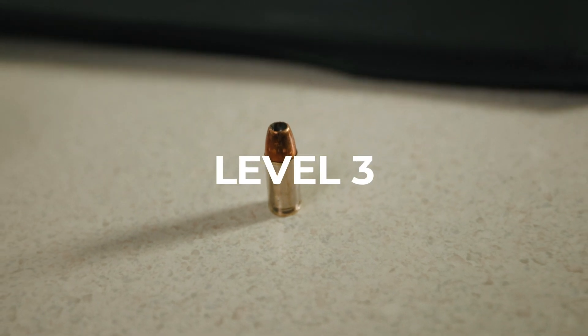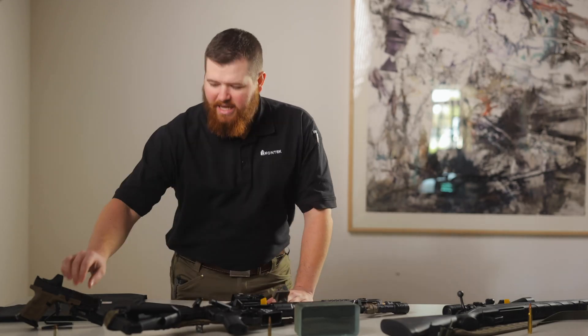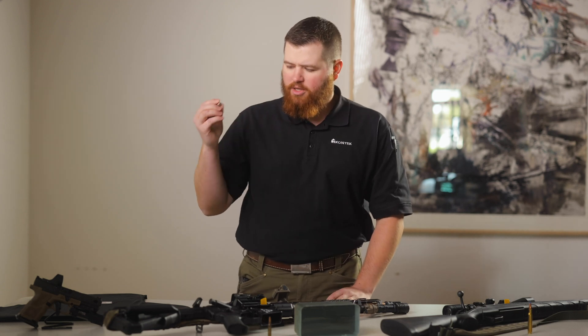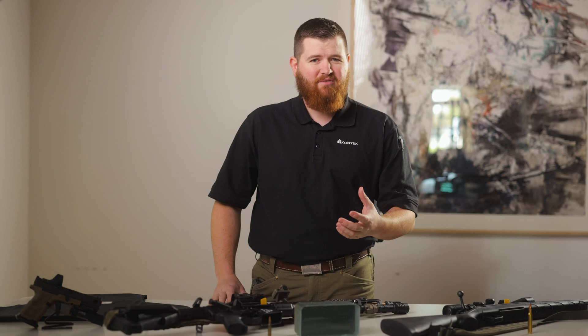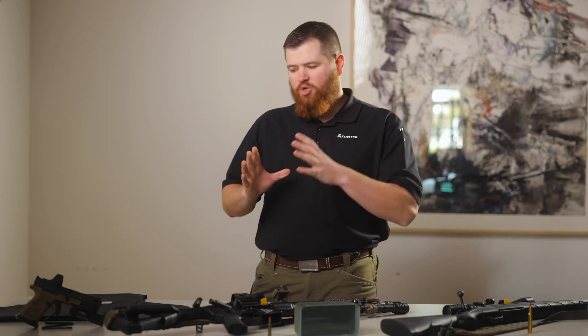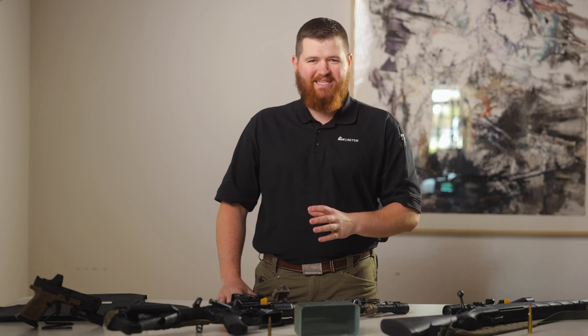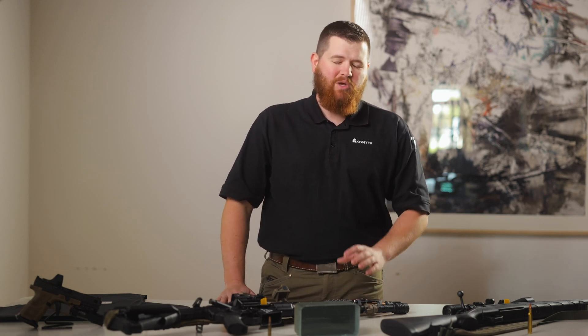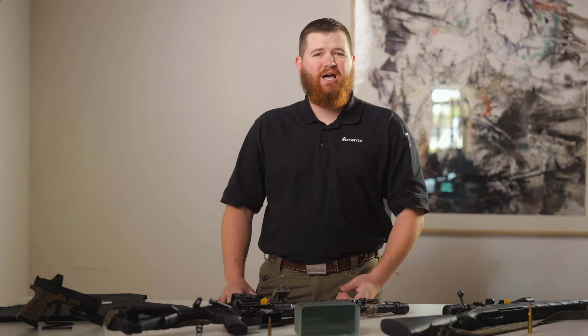Starting at the lower end of the scale, such as UL Level 3, that's where we're protecting against pistol calibers — small projectiles from pistols and also pistol caliber carbines like the MP5 and so forth. The benefit of UL Level 3 is it gives you a lot more flexibility with the materials you can use to achieve that level of protection, and it can be a lot cheaper.